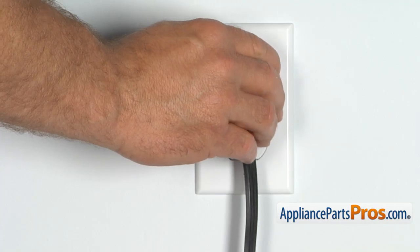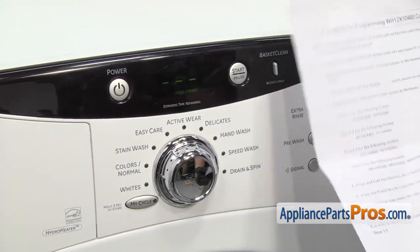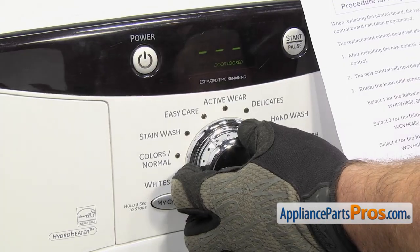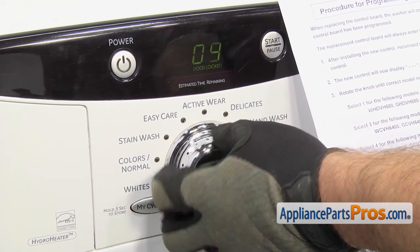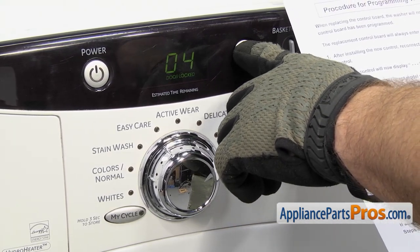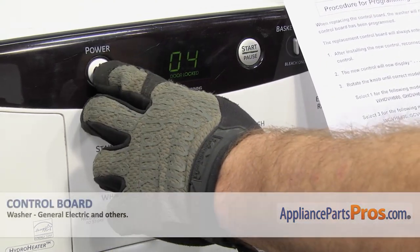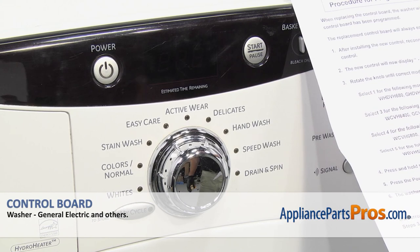Now that you have the washer put back together, we're going to plug it back in. It's going to come up with three dashes on the display. You can locate your model number — ours is the 6800. Rotate the knob until yours comes up. Once you have it selected, press and hold the start key for at least three seconds until you hear a beep. Then press the power button to reset it. Once it's programmed, the washer is ready to go.